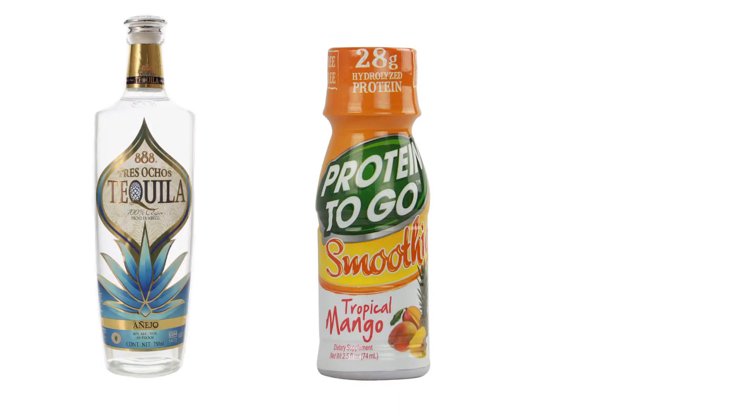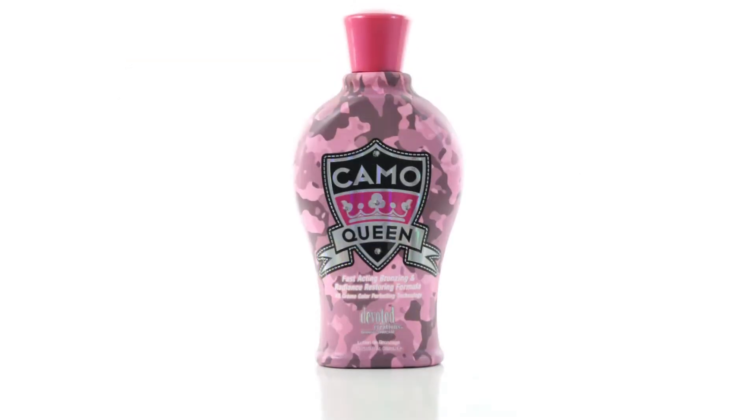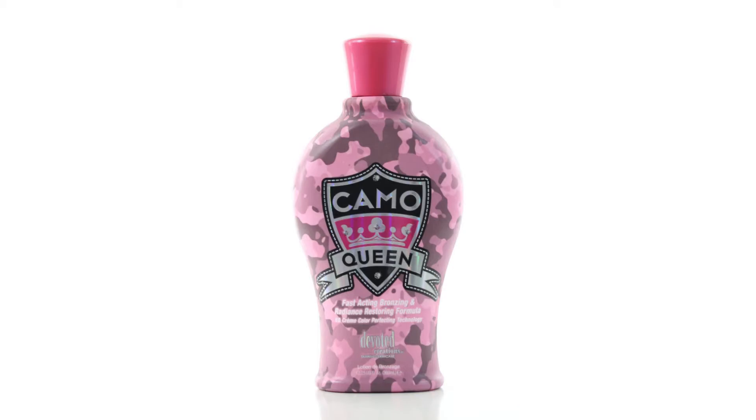Hi, I'm Greg with Consolidated Label and today we're going to talk about tapered containers and how to achieve a great look. Popular in markets like food, beverage, and beauty, tapered containers can add style to a product's look.